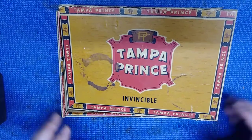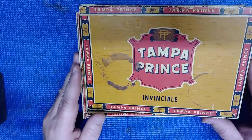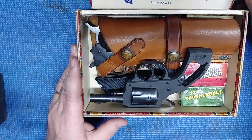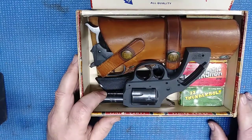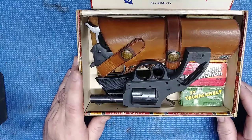Hello folks. Sometimes it pays to go to tag sales, yard sales. While I was at a tag sale I picked up this. These belonged to an old man who was getting ready to go into a retirement home. I paid $150 for the whole box.